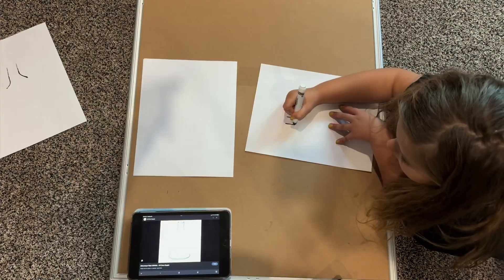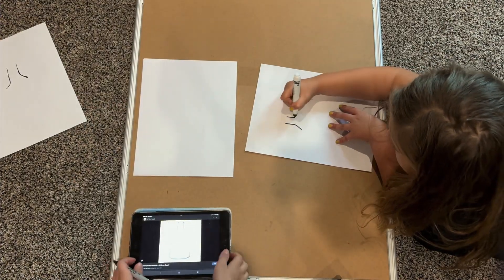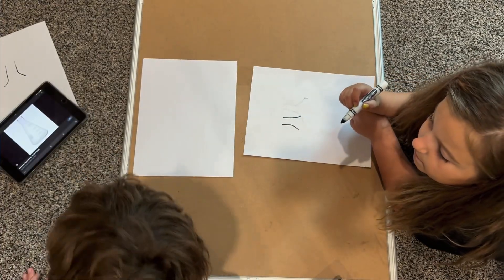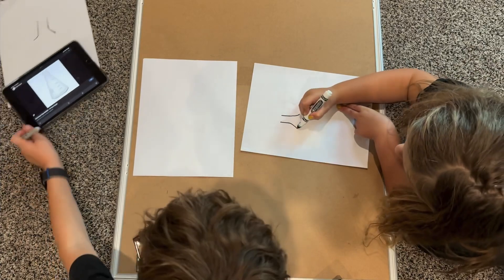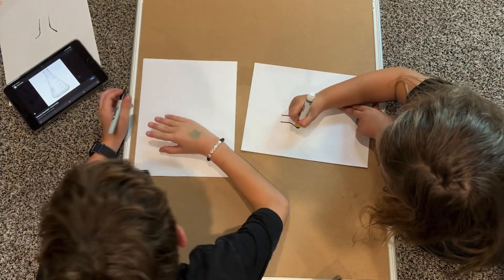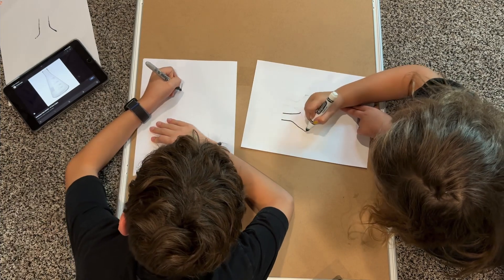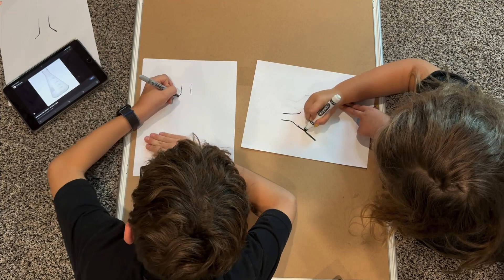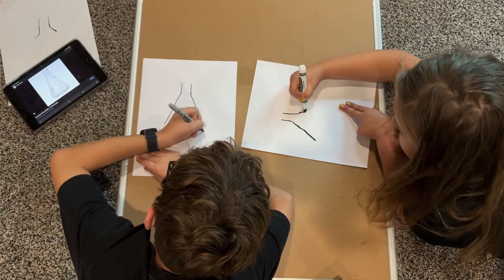Okay guys, we messed up a little bit so I cut most of it out, but this is what it actually looks like. So we're gonna replicate off that so you guys can replicate off us. We don't go straight down — we go out. So we messed up by going straight down. So we're gonna do two lines and go out and out.